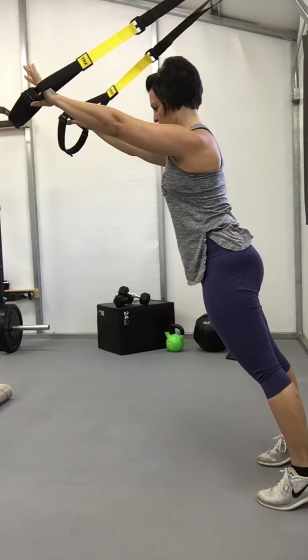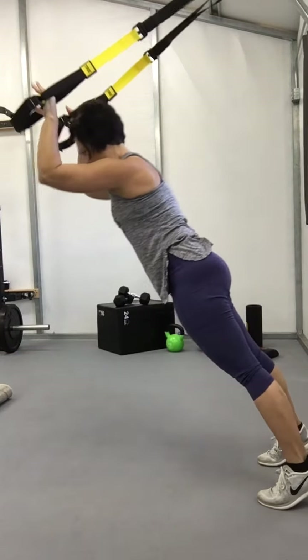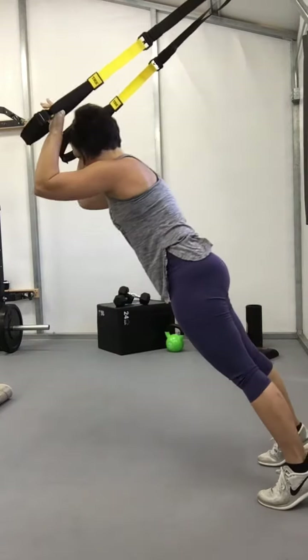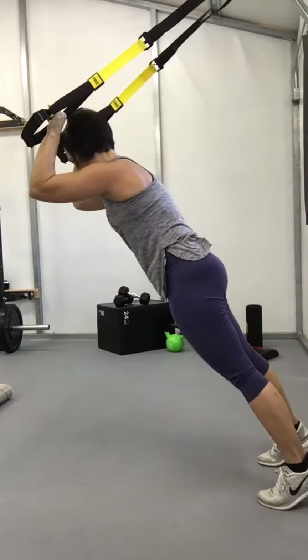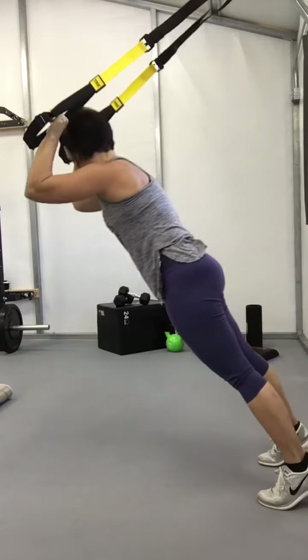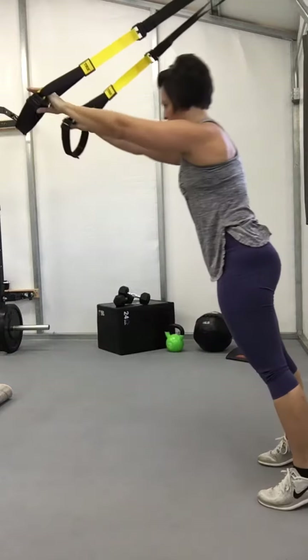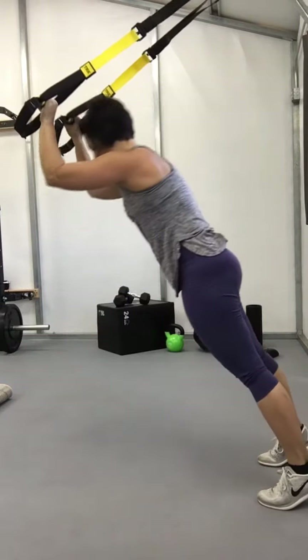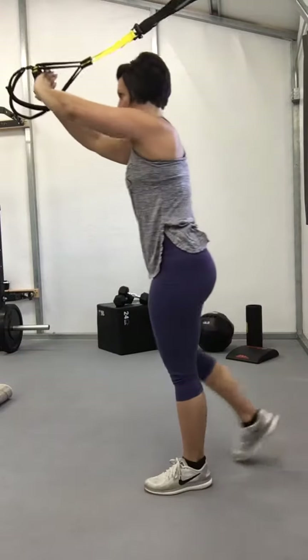Drop your shoulders, bend at the elbow. Ab is tight, glute is tight. Hip drop, handles go together.